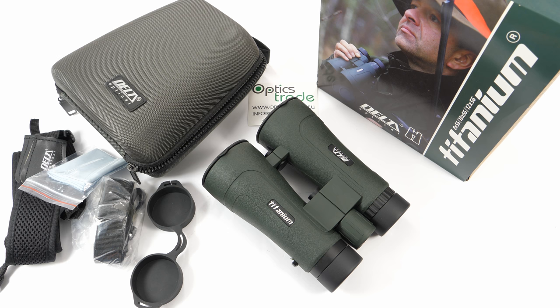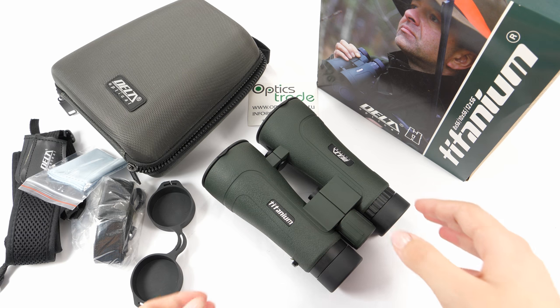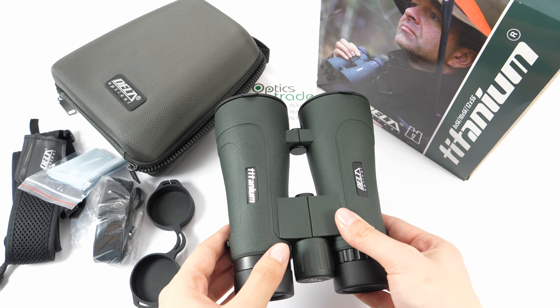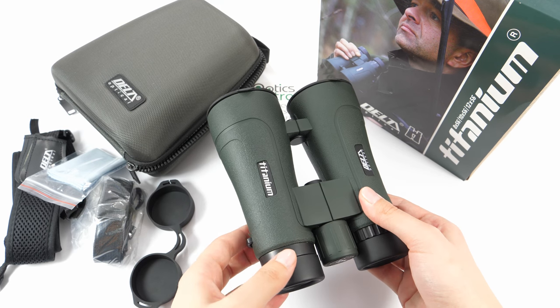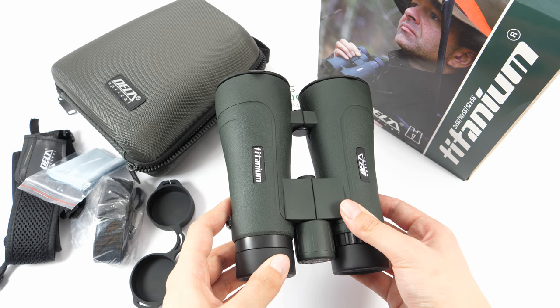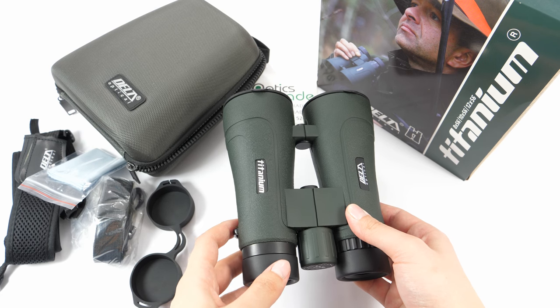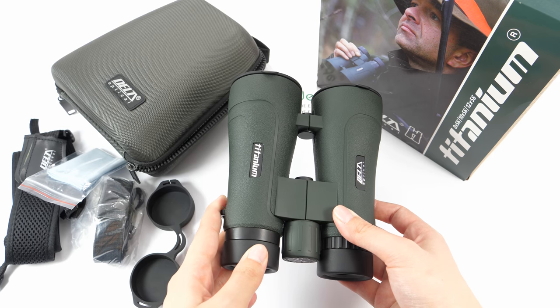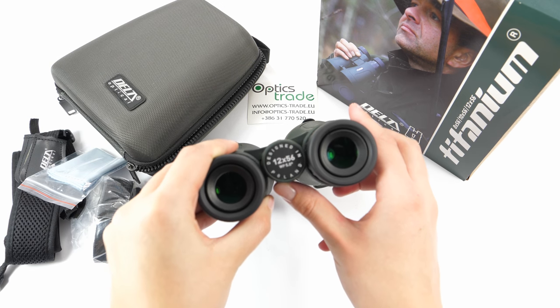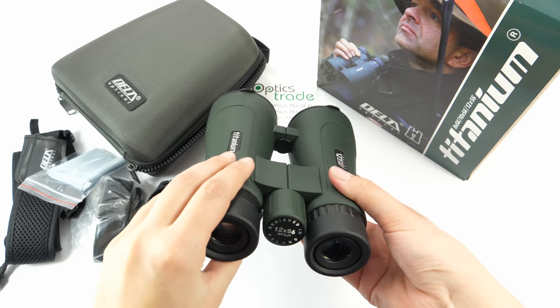Let's first introduce the company. Delta Optical is a fairly new Polish company which is especially known for offering really affordable optical products for great performance. The Titanium ROH series with 50mm objective lens was first introduced in 2011, and this model with 12x56 configuration has been in production since 2014, as the continuation of models 8x56 and 10x56. They are designed in Poland, as you can see on the focusing knob, but they are completely made in China.